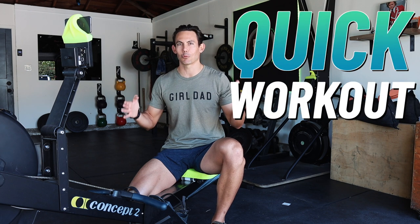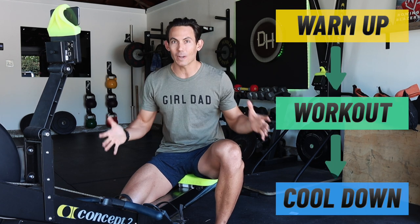Parents, it's time to shine. If you've got a rowing machine and you are looking for the perfect time crunch workout to get in — as a parent, I know exactly how valuable it is to get a workout in where you get warmed up, worked out, and cooled down quickly, because we don't have a ton of time in our day. This is the workout for you.